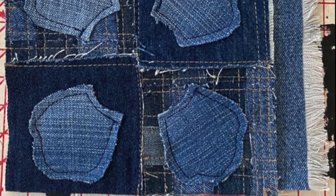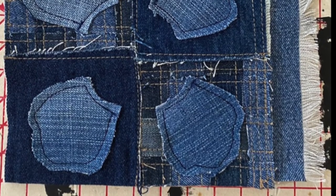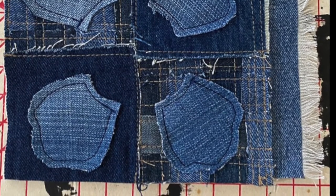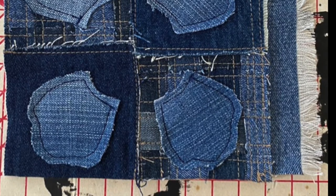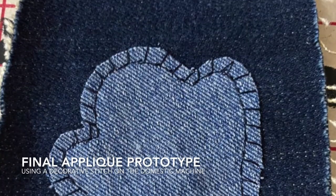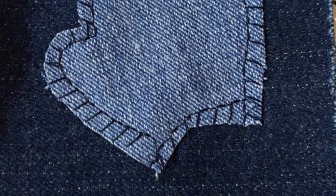I also noted in my prototype the stitching from the square patches was too close to the edge. This could cause denim to fray and cause holes in the placemat, inhibiting functionality and lowering the lifespan of the product. I decided to change the stitching of the applique to a decorative blanket stitch so it would be a neater finish.